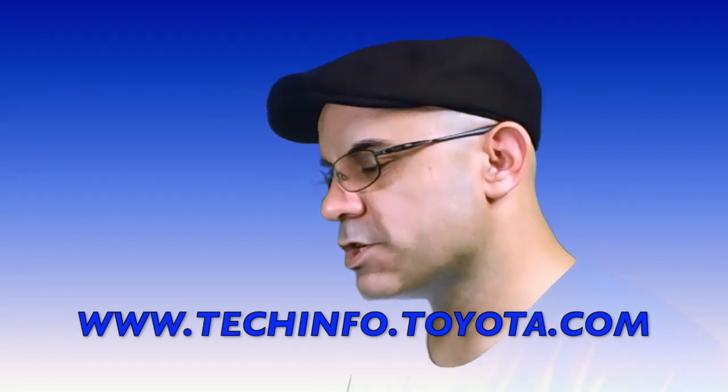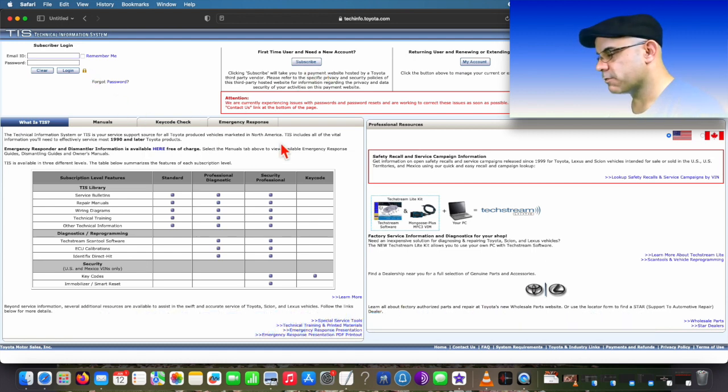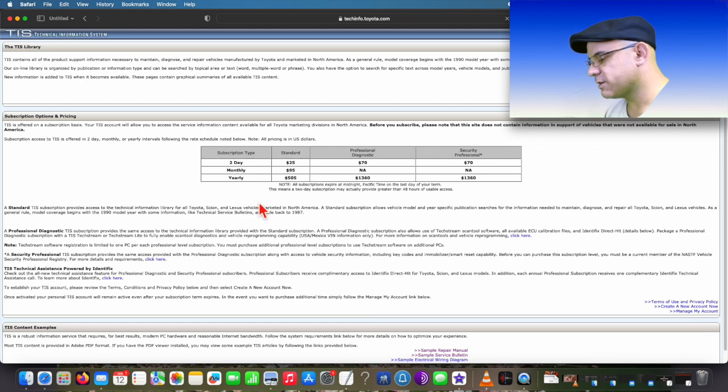So right here's where you're going to click to subscribe for the first time user when you need a new account. That's where you'll log in once you've got your credentials, and here's where you manage your account. There's the professional diagnostic — that's the one I have because it includes programming. If you need security professional, that's for doing keys. You need a locksmith license to even purchase and use that one.